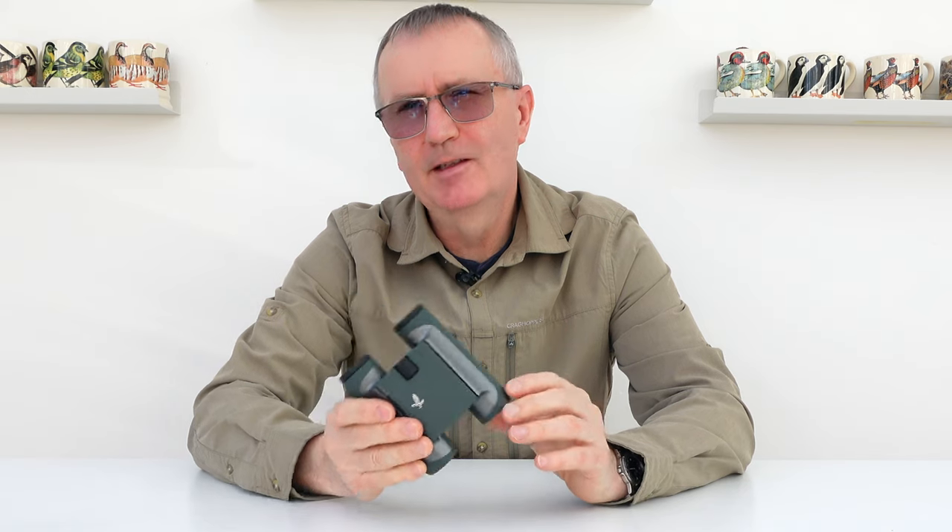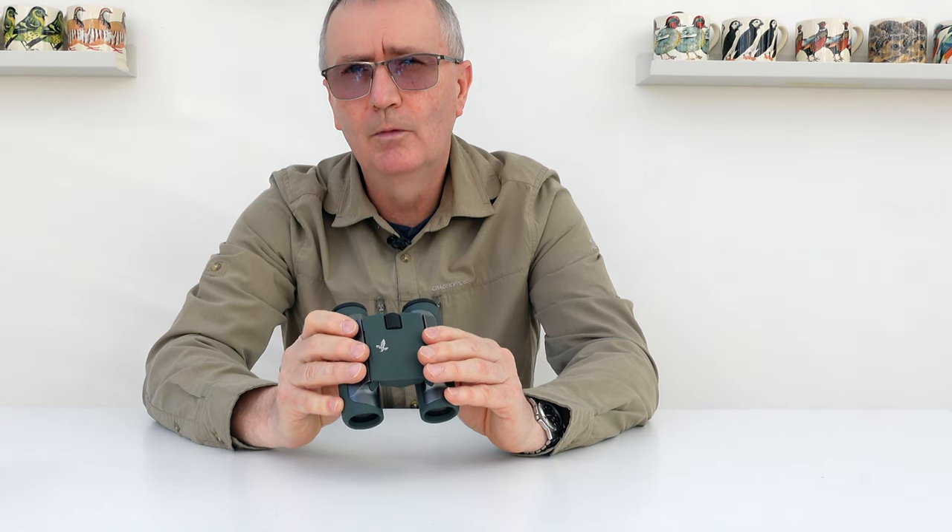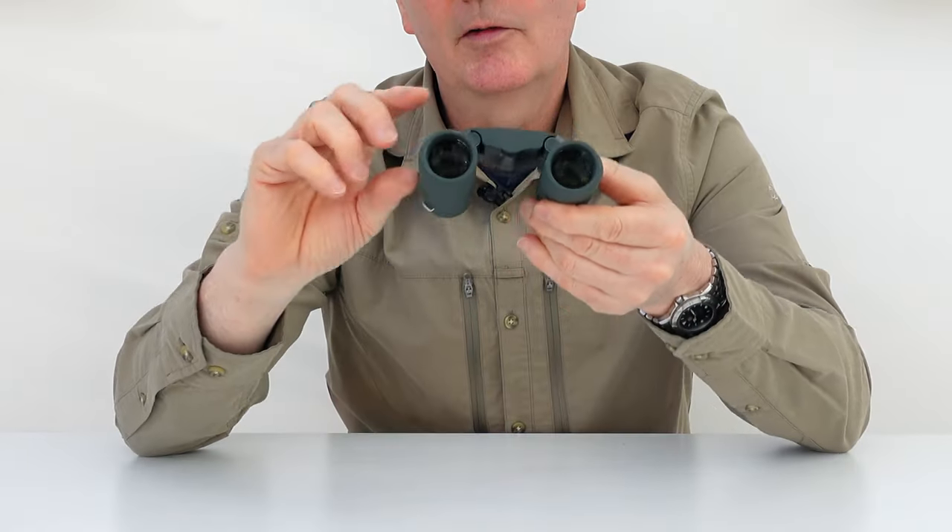I hear you ask: is this just a toy gimmick pair of binoculars? And the answer from my use so far is no — these are a full, beautiful pair of binoculars. They cost as much as a full pair and they perform as well as a big pair. 20 optical elements, nitrogen filled, waterproof, 10 times magnification, a 25mm objective lens, 98% field of view with 88% light transmission — absolutely incredible in such a small package.